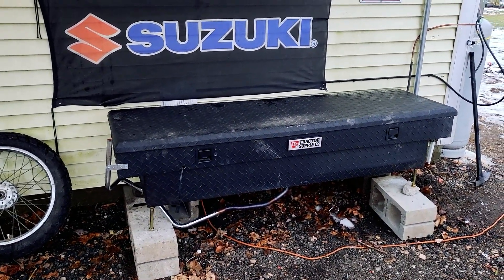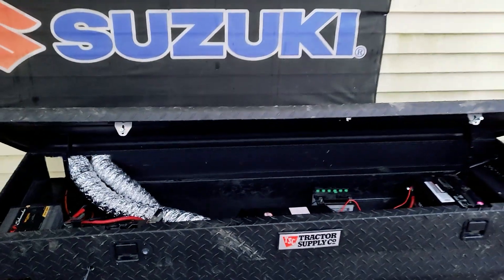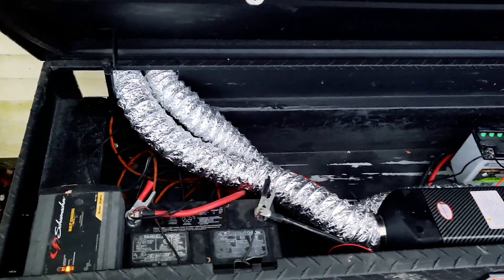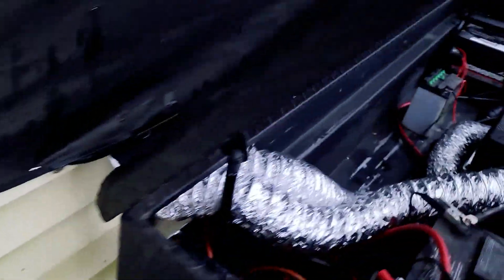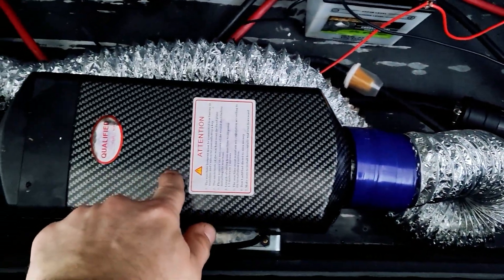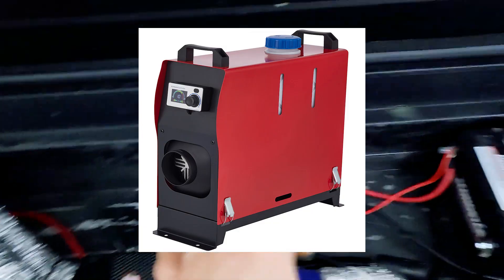There are a lot of great videos and information out there on these diesel heaters. Mine is a 5-kilowatt unit. I bought this tractor supply truck toolbox for $50 used — no keys, which is why it was cheap. Inside you can see the diesel heater setup with ductwork going right into the shed: hot air intake and cold return. I got the full kit from Amazon for $100; it didn't come with the big box.